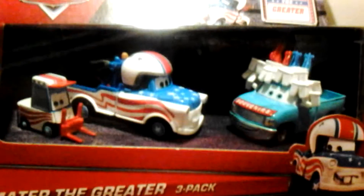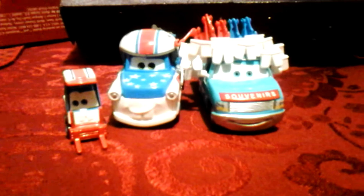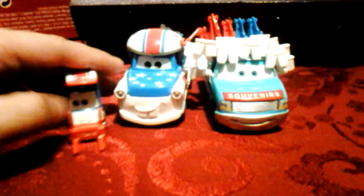So I'll pause the video until those are opened. Okay, so they are opening out of the package, and we are going to review this — awesome Guido.